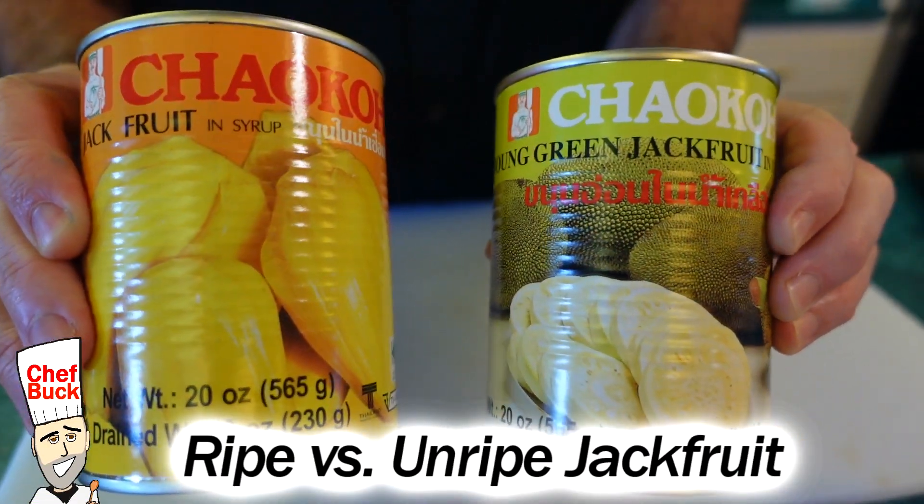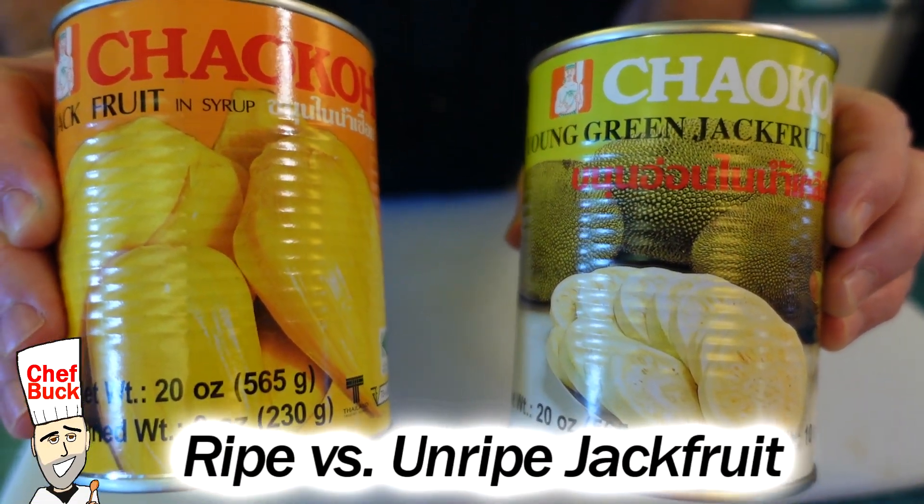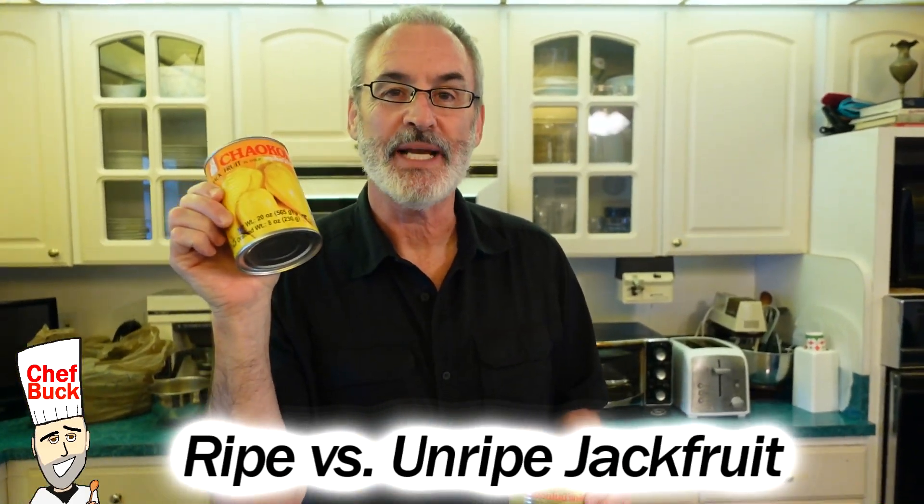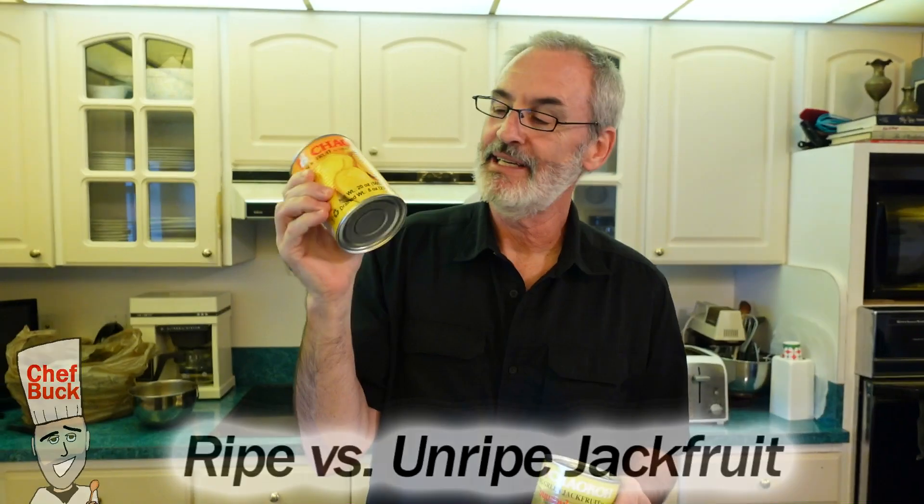Chef Buck here and today we're gonna open up a couple of cans of jackfruit. I got a ripe jackfruit. I think we opened up a can of this in Seattle and tried it and I wasn't crazy about it, so this will be a trip down memory lane for me because usually I buy young green jackfruit — unripe jackfruit.